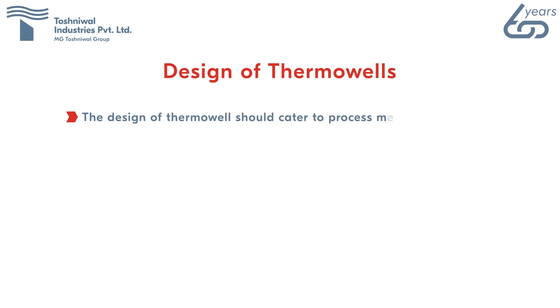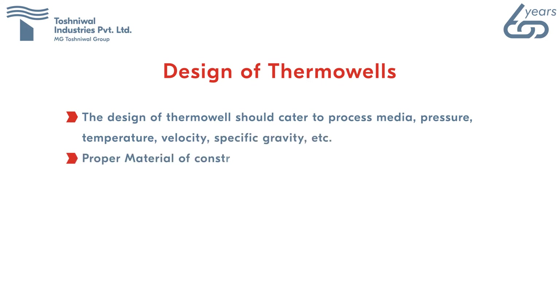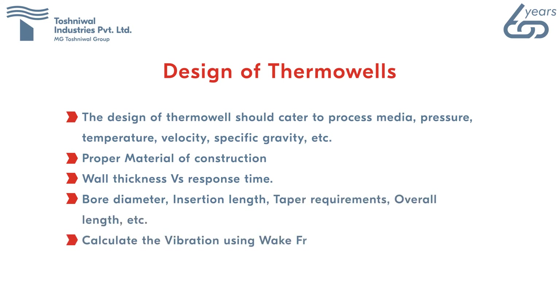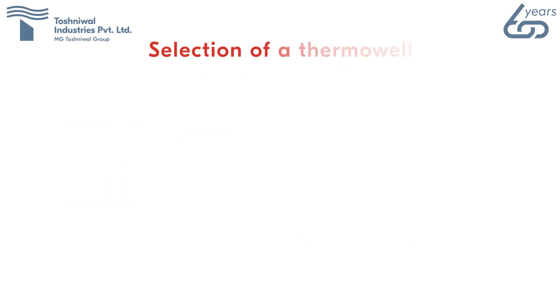Design of thermowells: the design should cater to process media, pressure, temperature, velocity, and specific gravity. Proper considerations include material of construction, wall thickness versus response time, bore diameter, insertion length, taper requirements, and overall length. Vibration is calculated using wake frequency methods.